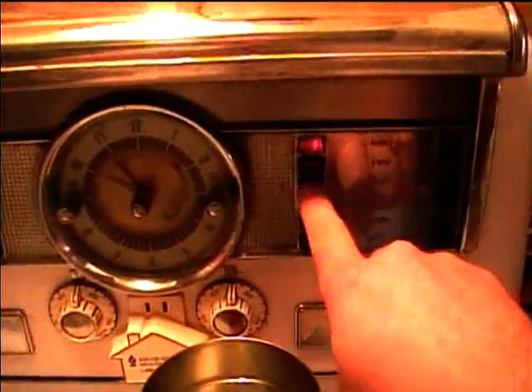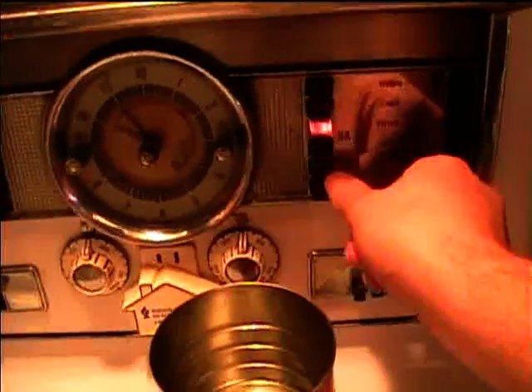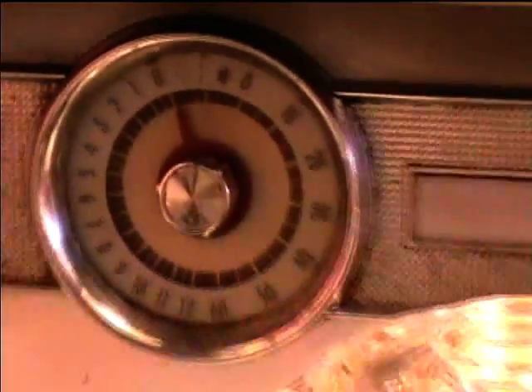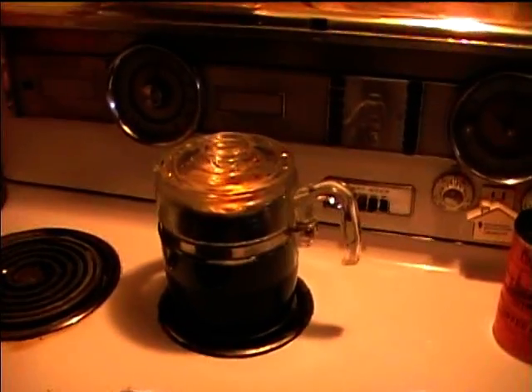With the water now boiling, it's time to insert the percolator stem and begin brewing. I'll insert it into the boiling water and lower the heat — probably put it on low. I'll carefully put the lid on and set the timer for seven minutes, right in the middle of the recommended six to eight.